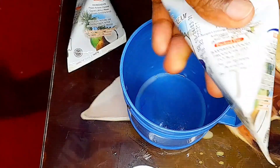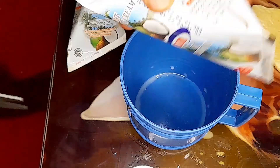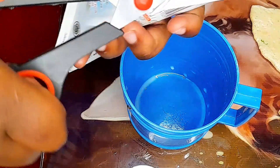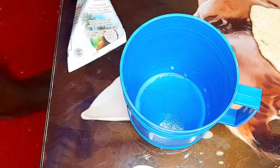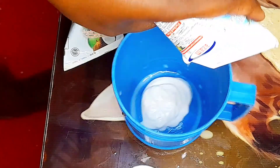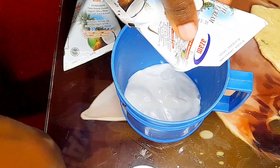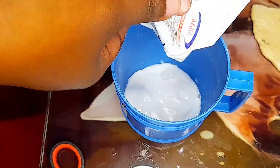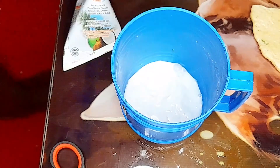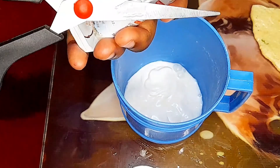Today guys, we are making coconut beans — beans in coconut sauce, known as maharage ya nazi. I did not have time to go to the market to get coconut, so I decided to buy coconut cream. Honestly, I prefer using the coconut itself.